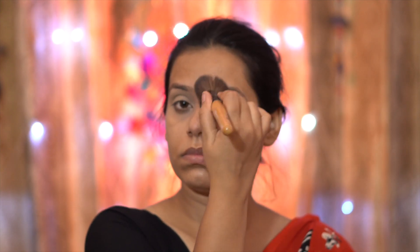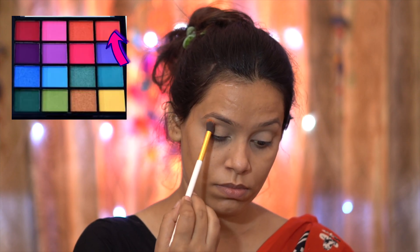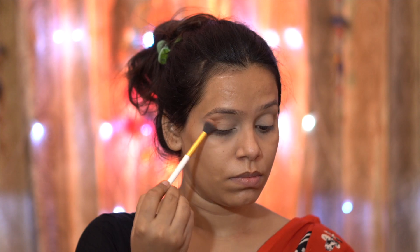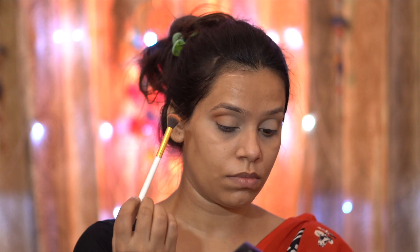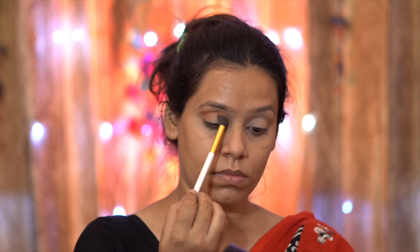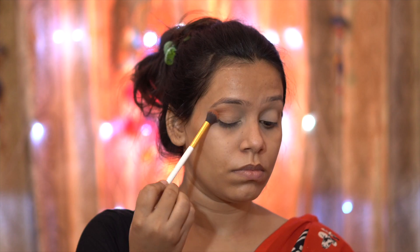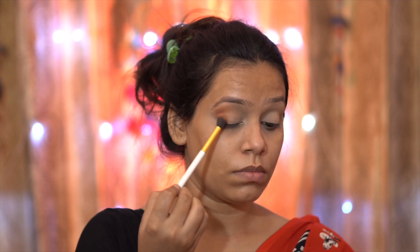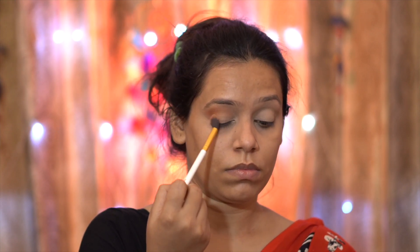First, I have applied a very beautiful coral shade as my transition shade. I first put it in the outer V and then blended it out. I have blended it very lightly with a light hand, and then I will increase the intensity and build it up. I will also drag the same color and blend it into the crease lines. Blending is the key to achieving a flawless eye shadow look.